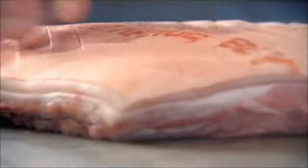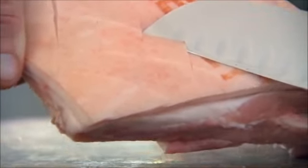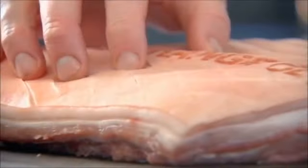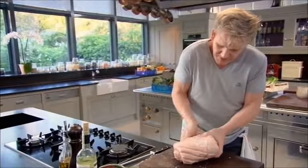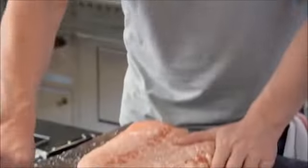What we're doing now is cutting nice little diamonds across the skin. As that starts roasting on top, it gets nice and crispy. Take handfuls of salt and rub it in, bending it over and into all those cracks — that really helps to get a nice crisp crackling on top.